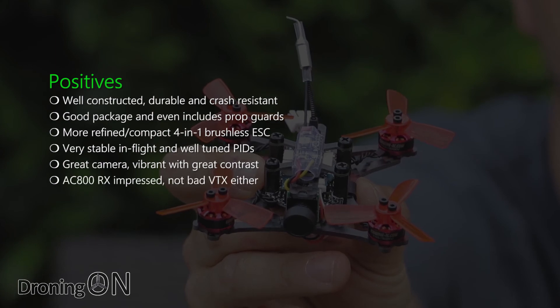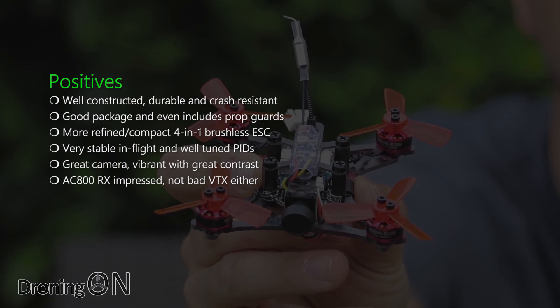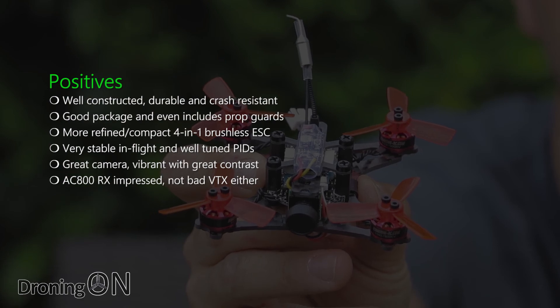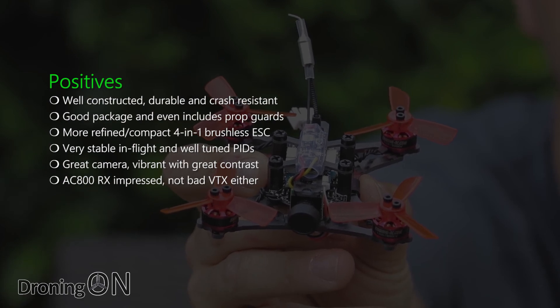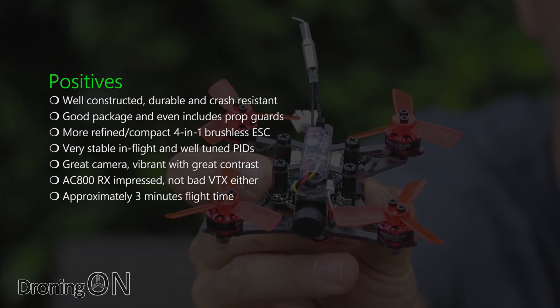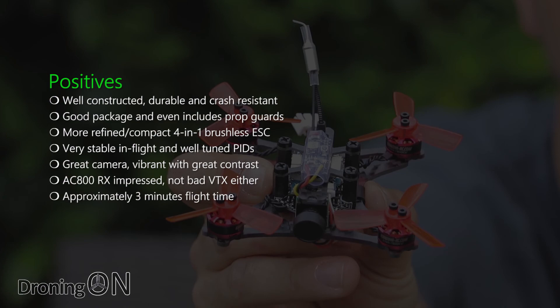Despite previously dismissing the AC800 receiver as glitchy in other quad flight tests, on this occasion it also really impressed me. For a receiver worth only $12, it is really good for localised flying — of course not for long range. Finally, the GT90 gives a flight time of around three minutes, which is about average.